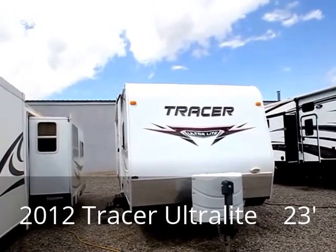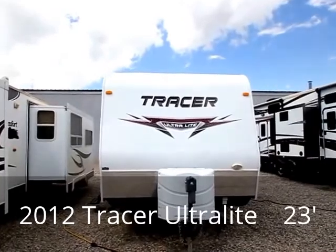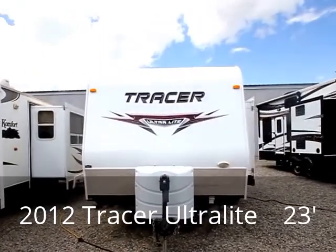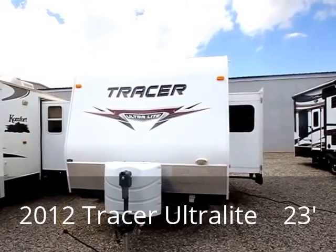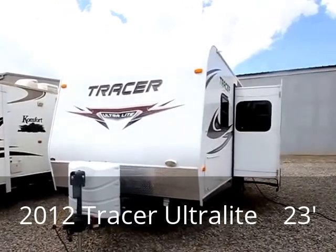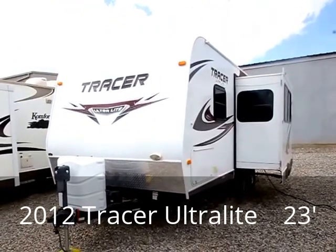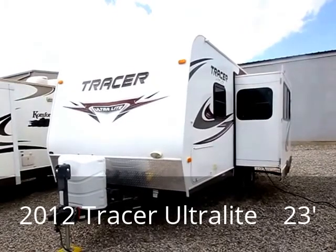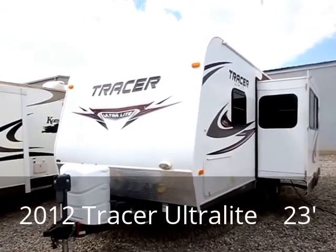This is an ultralight bumper pull trailer. Its gross weight — the maximum it should ever be — comes in at just about 7,600 pounds. The dry weight, which is the weight of just the unit unloaded without water tanks full, comes in just under 5,000 pounds. It's a really nice weight that could easily be pulled by a good-sized SUV; you don't need a really big truck to haul it around.